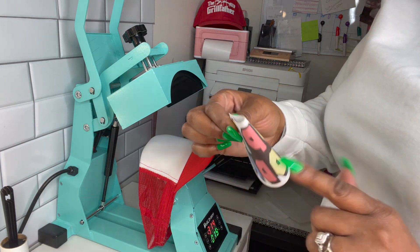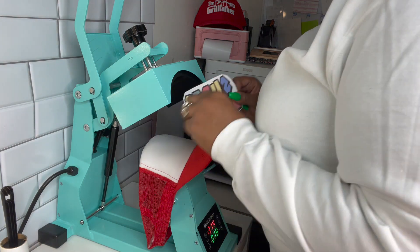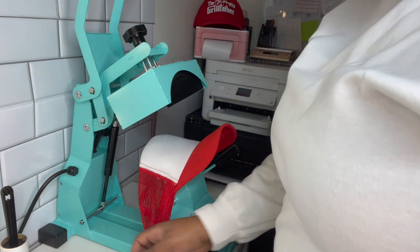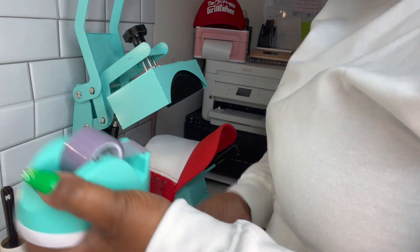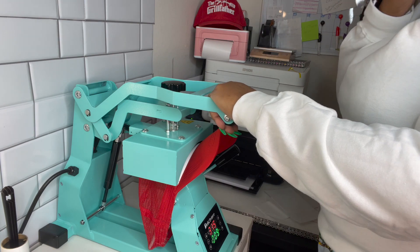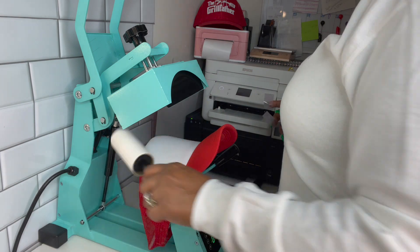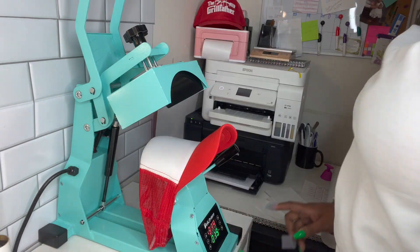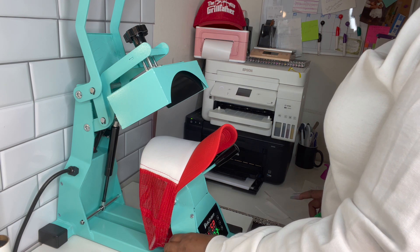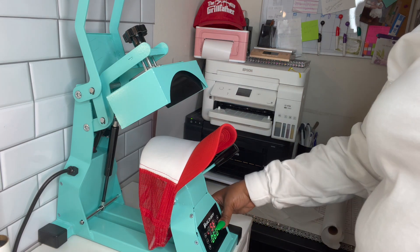And now I'm going to fold it in half — just the top and bottom part — so I don't mess up the image. And now I'm going to line it up and use my heat resistant tape to tape it down. I'm going to preheat the hat for a couple seconds, then lint roll it. So now I'm going to adjust the heat to 400 degrees Fahrenheit and 60 seconds.